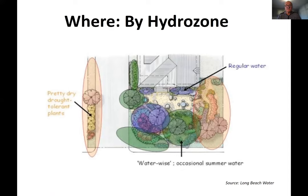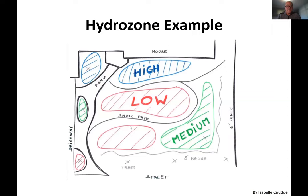Revisiting hydrozones briefly: the idea is to group plants in various areas that have the same water requirements. You don't want to put together plants with very different water needs — tomato water requirements are very different from azaleas or rosemary. In a hydrozone plan you group plants according to their water needs: high water use close to the house, then medium and low as you go further out. Determine the high, low, and medium zones — that's really helpful for efficient watering.